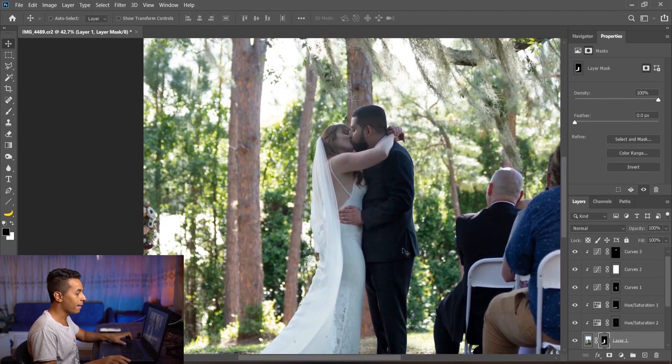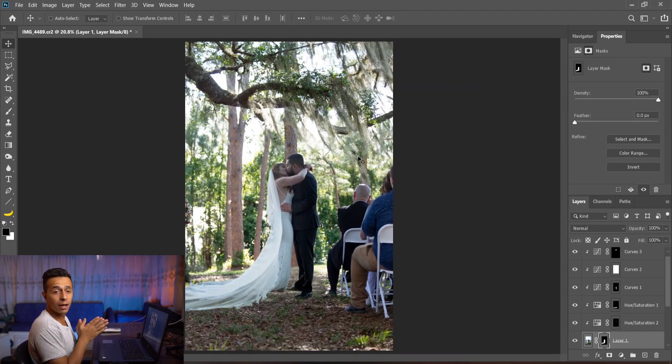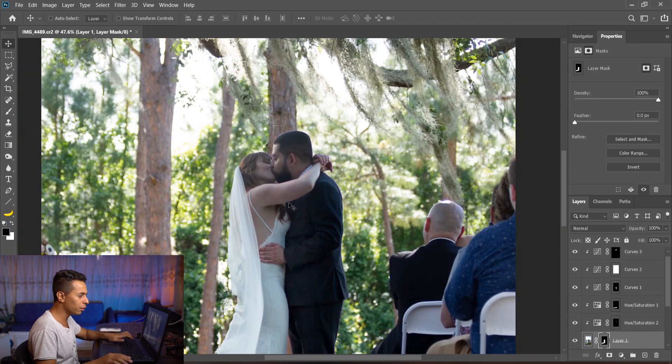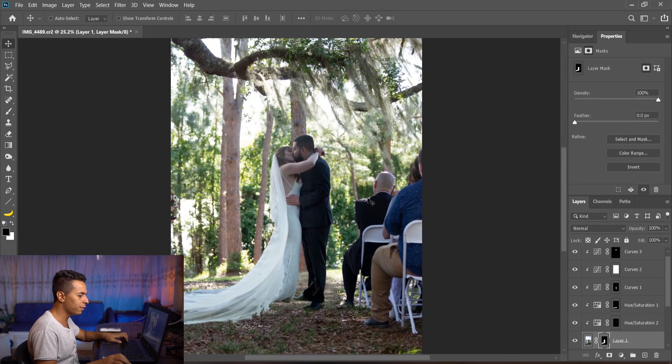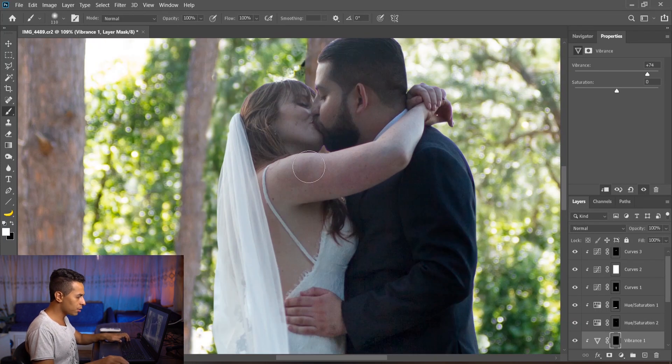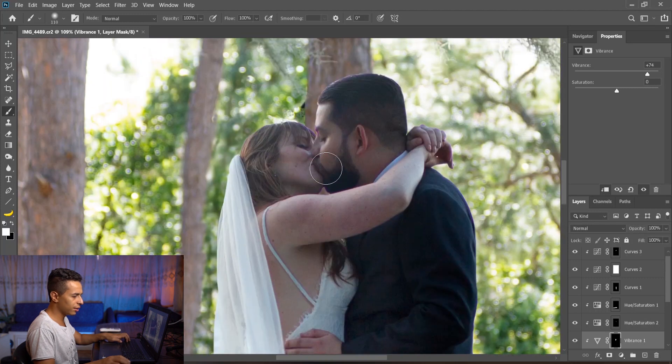Now I like everything, but I still think their skin tones lack some pop. I want to give them a little bit of color — we're in an orange environment. So I'll add Vibrance, increase it, then Ctrl+I and using a white brush at low opacity, bring it back onto their faces and skin just a little bit.